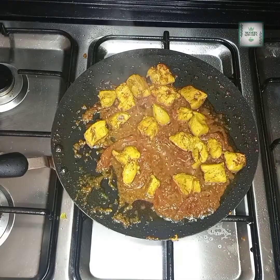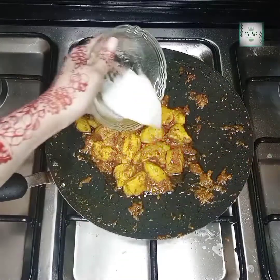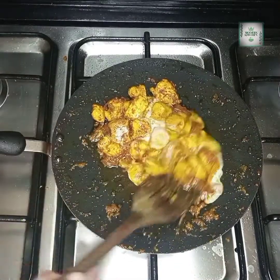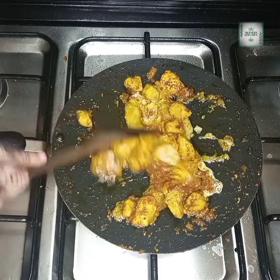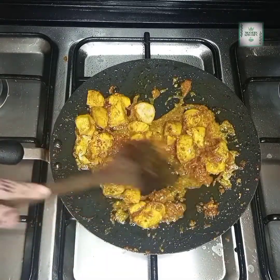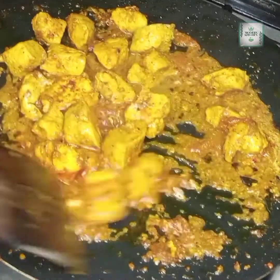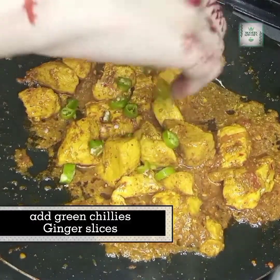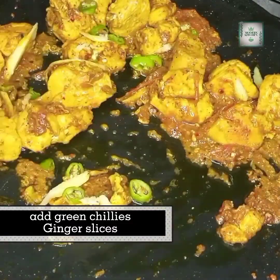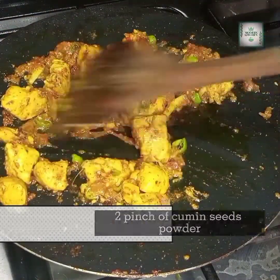It looks so good — we will mix it all together. Now I am going to add one and a half tablespoons of yogurt and mix it in. I will add green chilies and some ginger. If you have coriander leaves, you can add them — I didn't have them available so I didn't add them. I also added a pinch of powder here.